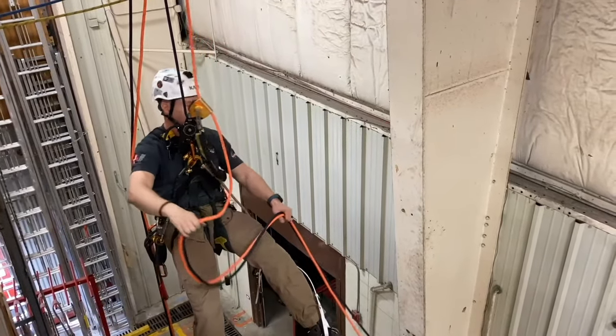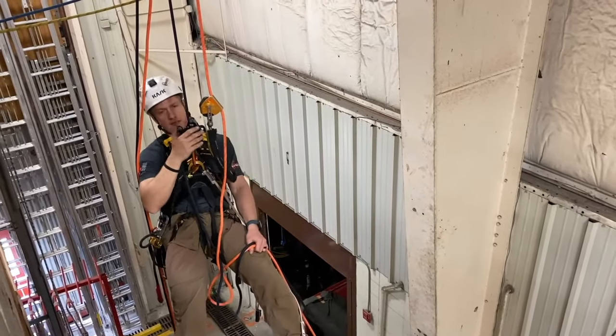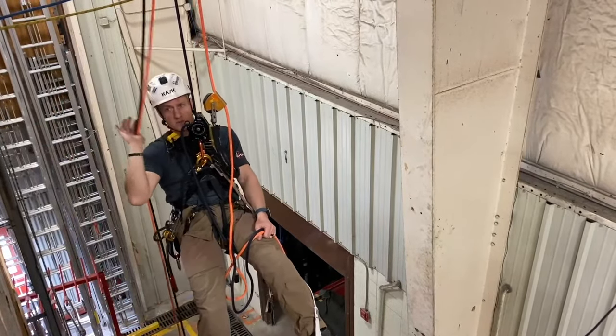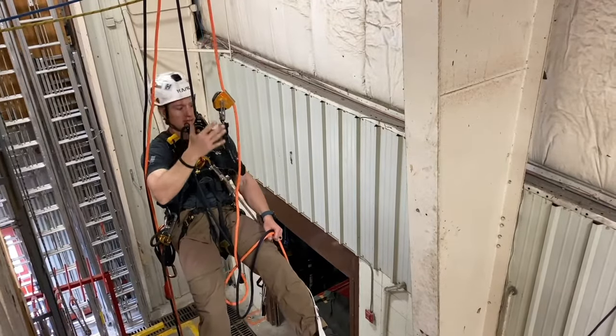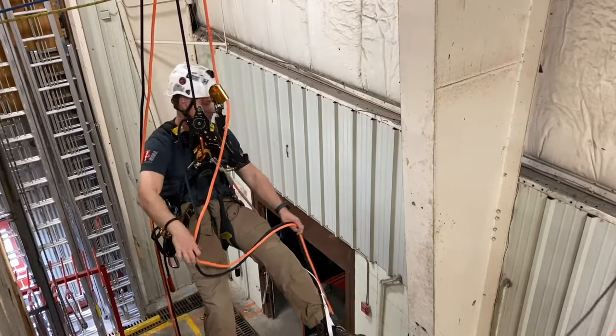Now I'm going to do a rope drop transfer from rope set two to rope set three. Throughout this whole process one of the big keys is really taking a second, sitting back, and making sure nothing is getting crossed up. Once you're done with rope set one, take it off to your side so you're not thinking about putting anything else onto it or getting it wrapped up in other gear. Be really mindful as you go across and as you put all your stuff on.